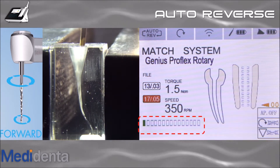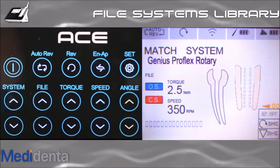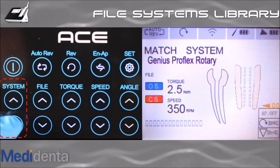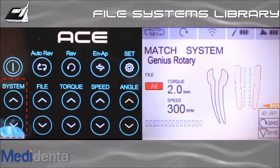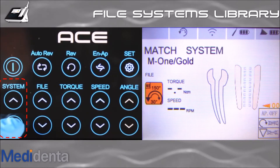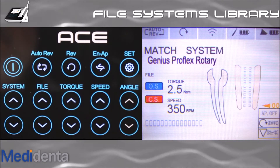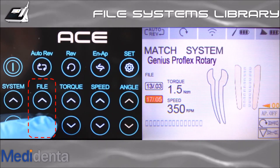A torque bar indicator can be seen on the display. Now is the time to choose the file system you want to use. Touch up or down the system buttons to pick the system you want. The file system library has many dental files, including the Genius ProFlex new files in rotary and reciprocation. Within the system selected, you can choose the file number you want to use. The sequence of use appears in ascending order in the list.